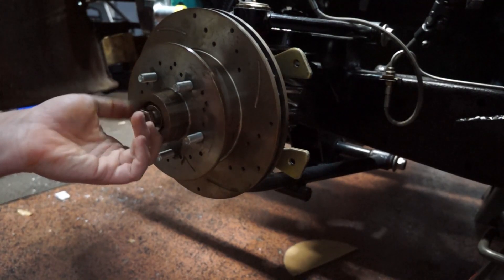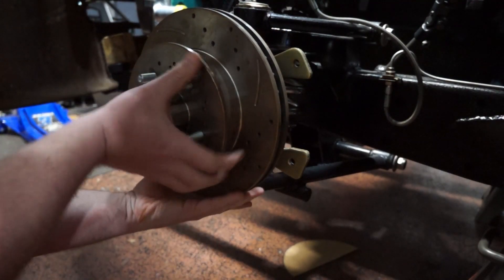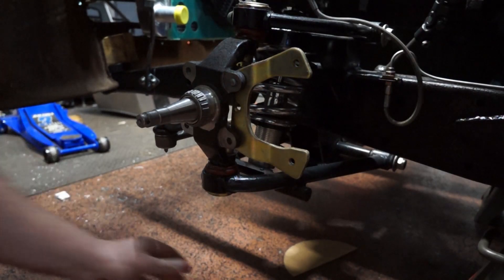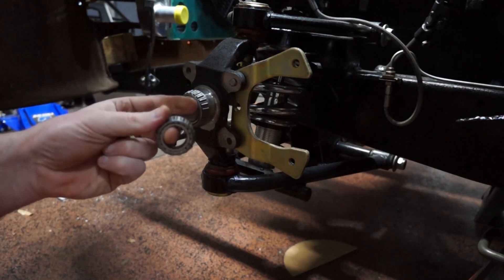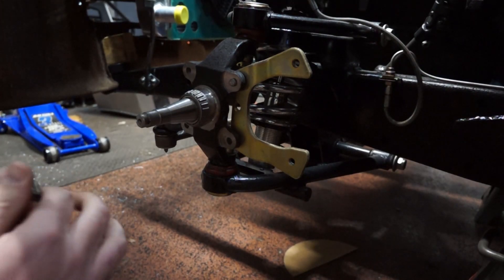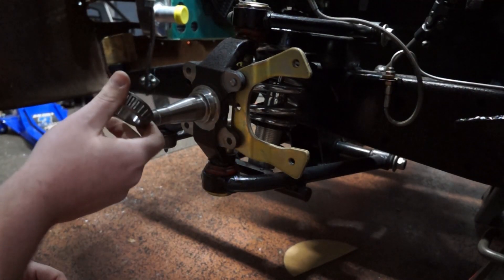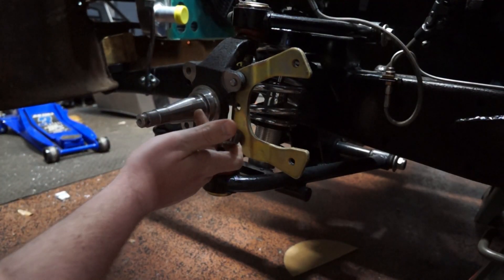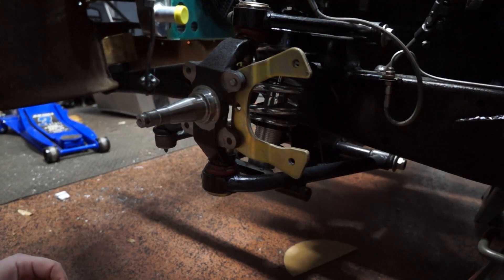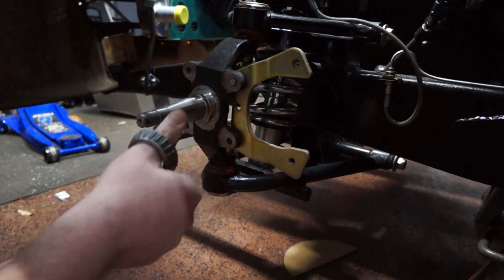Pull this off. There we go. So we got our front bearing — a little gummy. We got our rear right there, slide right off. Sometimes these back ones will not slide off and you have to get through that race. Be very careful — if you have to cut through it, don't mar your actual spindle. That can be a recipe for disaster. Let's jump over to the workbench and get some grease in these suckers.